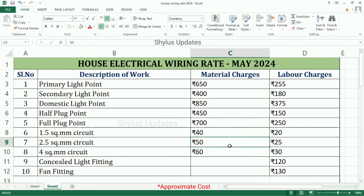2.5 Square Metre Circuit: Material Charges is Rs. 50, Labour Charges is Rs. 25. 4 Square Metre Circuit: Material Charges is Rs. 60, Labour Charges is Rs. 30.